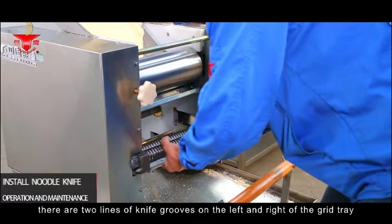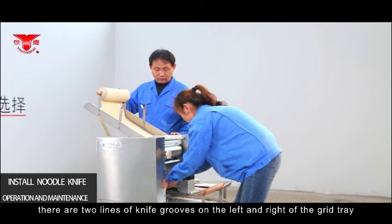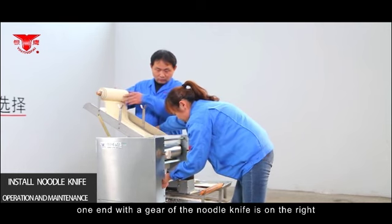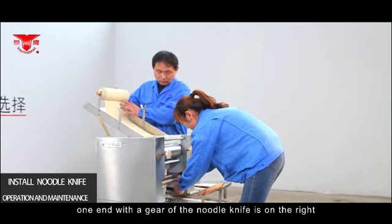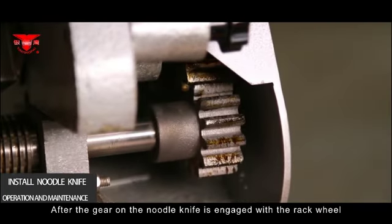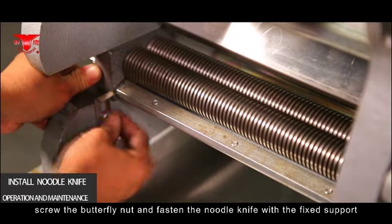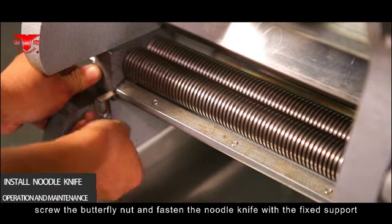Installing the noodle knife: There are two lines of knife grooves on the left and right of the grid tray. When installing the knife, position the geared end of the noodle knife on the right and push the knife into the square groove. After the gear of the noodle knife engages with the rack wheel, screw the butterfly nut to fasten the noodle knife with the fixed support.